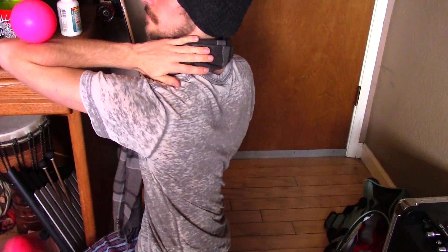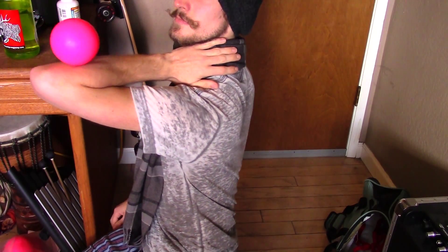Now it's worth mentioning that everybody is different, and every body is different. Thus you may find that your jackknife doesn't look exactly the same as mine. This is okay. This being the case, it's very important to experiment with different hand and finger positioning.